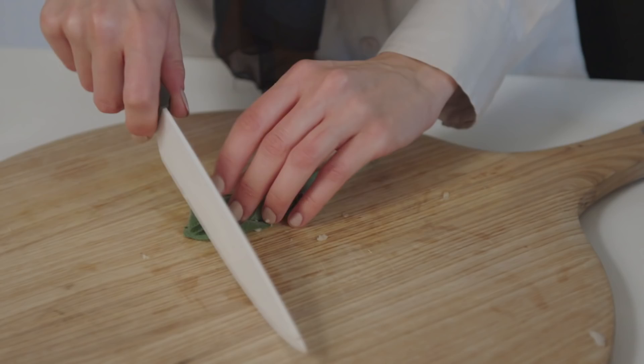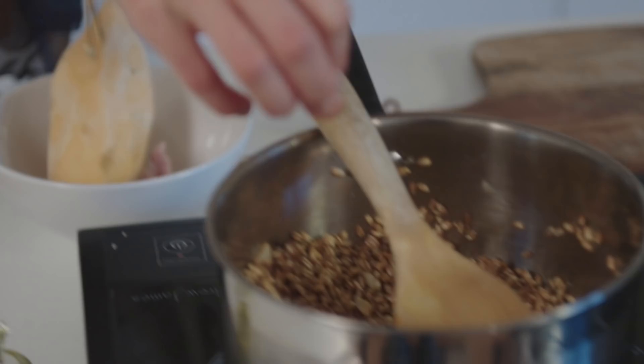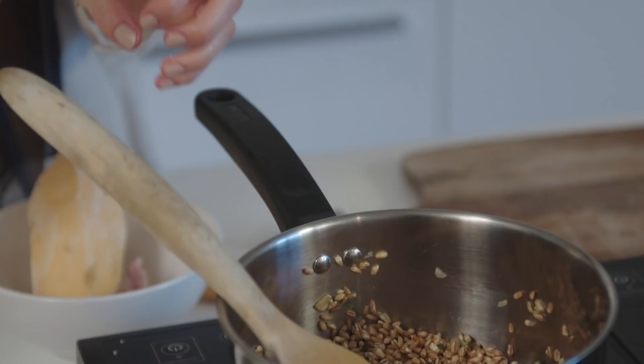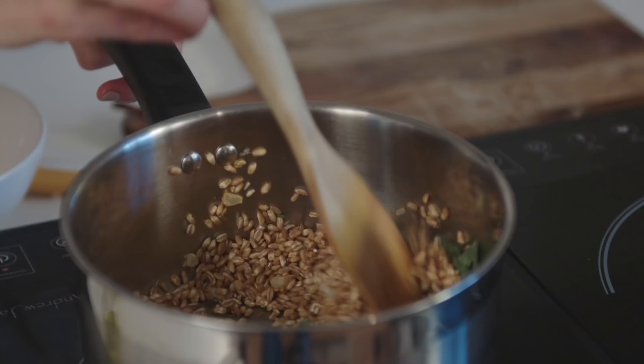I've got some sage which is going to add wonderful flavor to this dish. I'm just going to take off a few leaves, roughly chop it straight into the pan, and it's going to add a really nice depth of flavor. I've added all my stock to the pan.